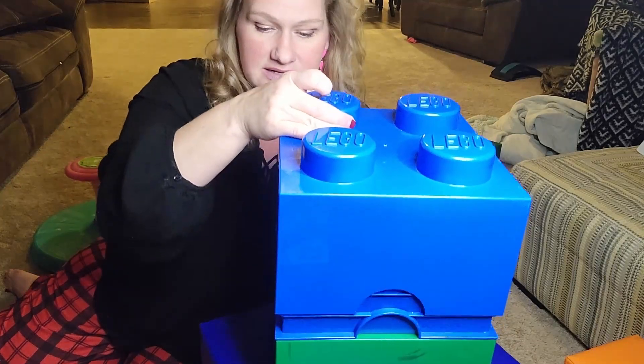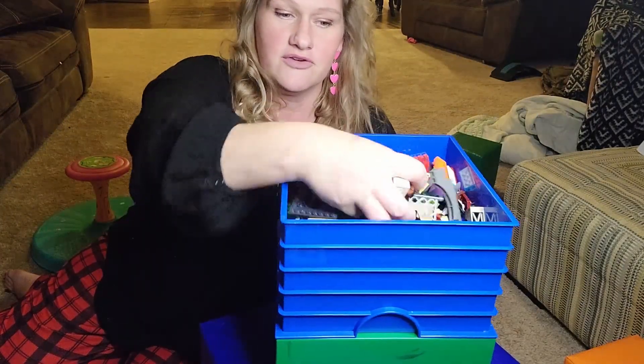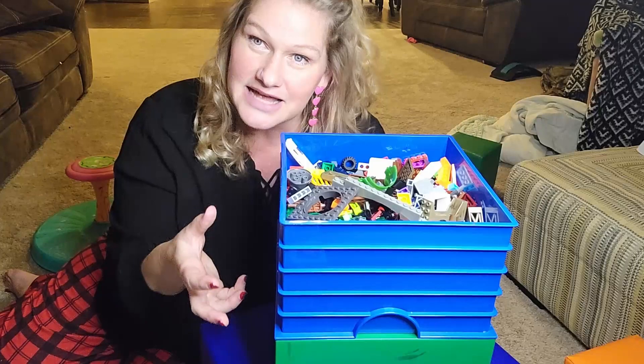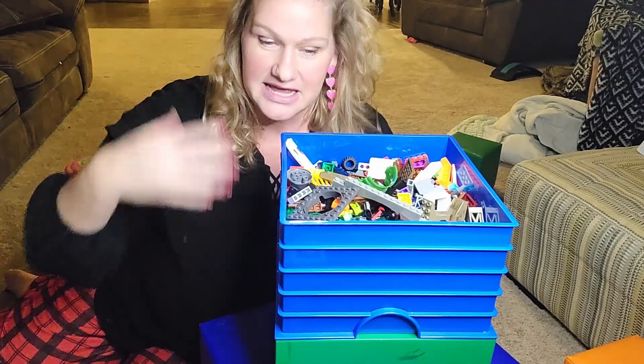They hold a lot — you can see right here, we have a lot in this container and there's even room for more. We've just got handfuls and handfuls of them. We have acquired a lot of Legos and a lot of Lego building sets over the years, and we just end up putting them all in here at the end of the day after we're done with our building set.